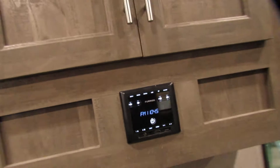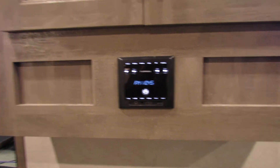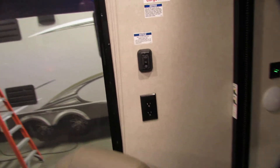Radio and Bluetooth — just look into that. Your lift system has buttons here and you do have a charging system and outlets.